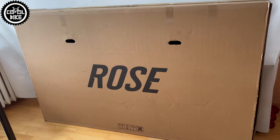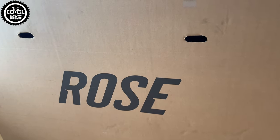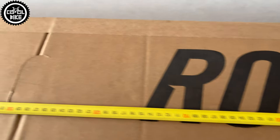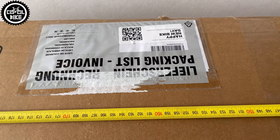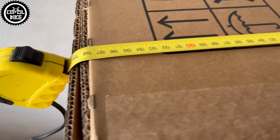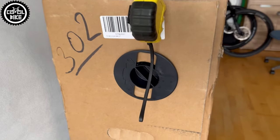Hello! I present the Rose Ground Control 3 in matte grey color and size large. I ordered this bike directly from the manufacturer's website and it came in the largest box I have ever seen — that box is just gigantic and is 2 meters long.